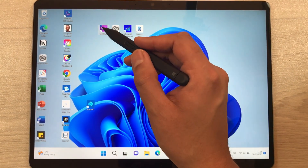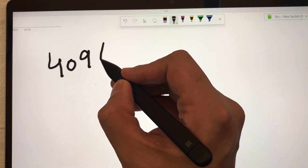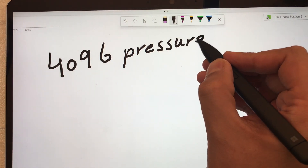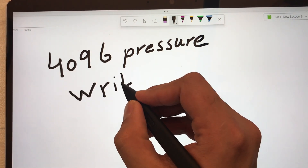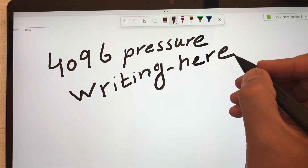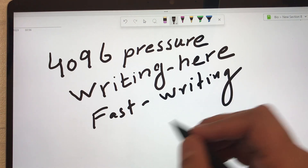The first app I'm going to use is Microsoft OneNote — it is a pre-installed app. The Slim Pen 2 has 4096 levels of pressure sensitivity, and the tip of this pen is made out of hard plastic. You can see when I am writing the ink is following the pen tip, and if I try to write fast, it is going pretty smooth.